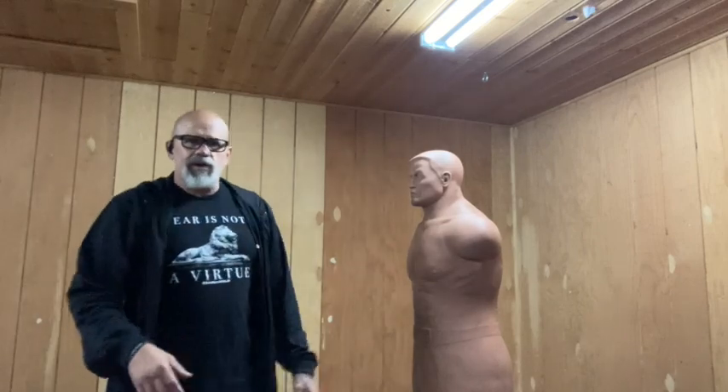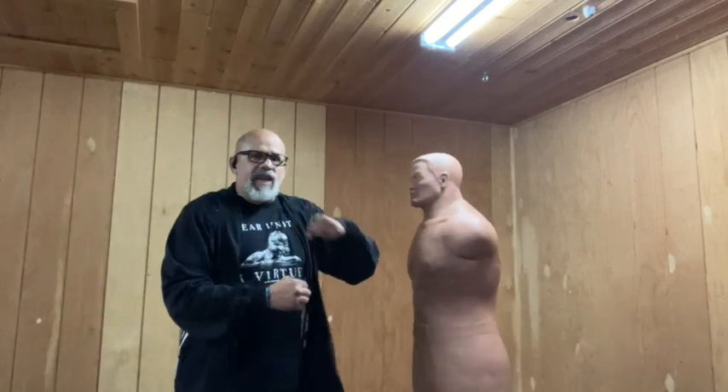Let me show you some basic hammer blows, and then I'm going to show you how to make them a thousand times more deadly with a tactical pen. Side hammer blow — you can knock someone out with this, it hurts. They're on the side, boom — side hammer blow.